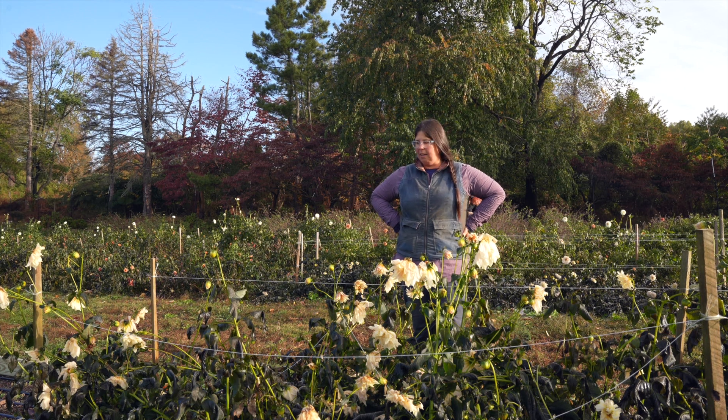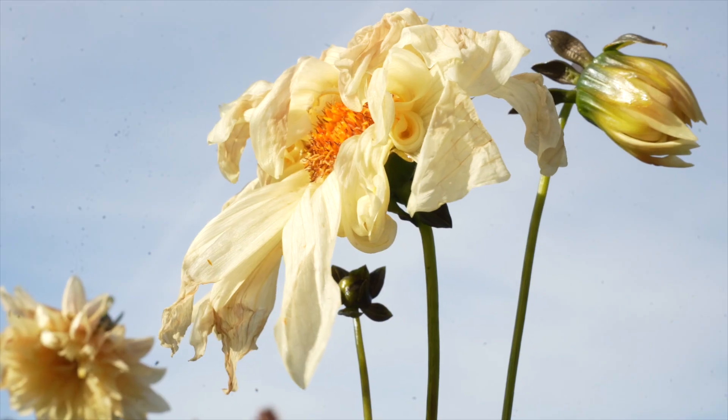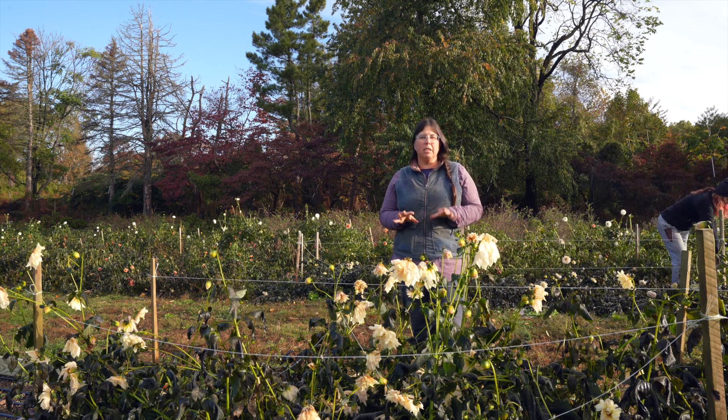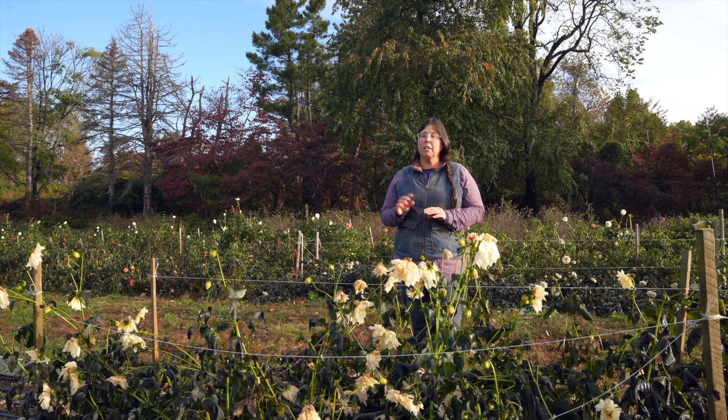Frost came two days ago and now we are at the point where we can start putting the dahlias to bed. Here at Love and Fresh Flowers, we do not dig up our dahlias — we do no-dig dahlias, which means we're going to leave the tubers in the ground over the winter. My farm is in Zone 7 in Philadelphia. I've heard growers in Zone 6 and even a few in Zone 5 who have had success with this technique — they just had to do a bit more mulching. But this can work for a lot of U.S. growers and in other climates around the world as well. I wanted to tell you how we do it and explain why we do it, so I'll start with why.